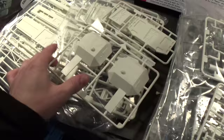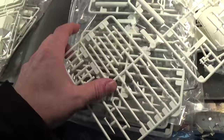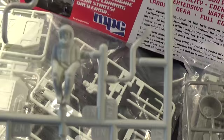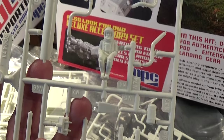You basically get four sprues for the landing pods. You also get two pilot figures and the detail on them is very sharp. It's in 1:48 scale too, which is an added plus.